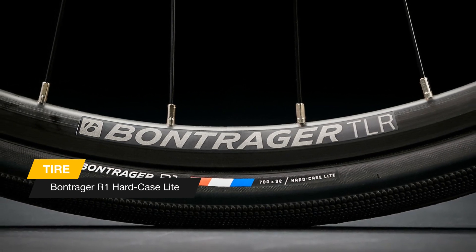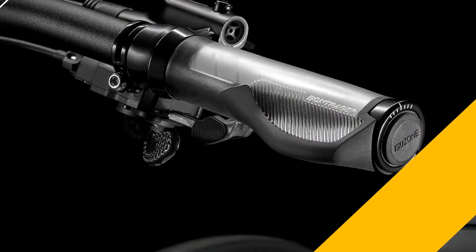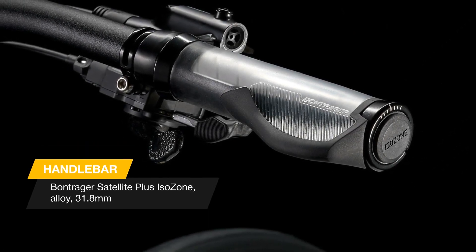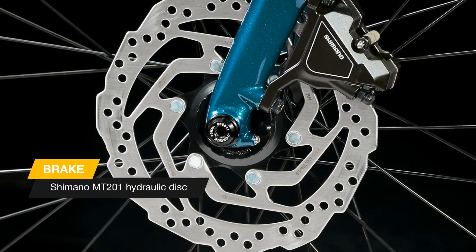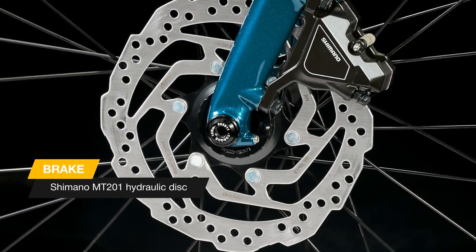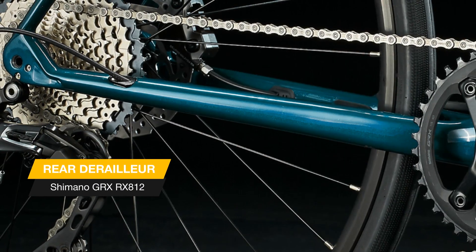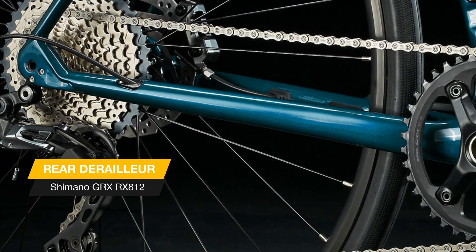The 1x11 drivetrain simplifies shifting without sacrificing gear range, making this high-performance bike perfect for everything from solo workouts to speedy group rides. This bike has a road-smoothing carbon frame and quality parts that will hold up over serious miles, but what really sets this model apart is the simpler shifting experience the 1x11 drivetrain provides.